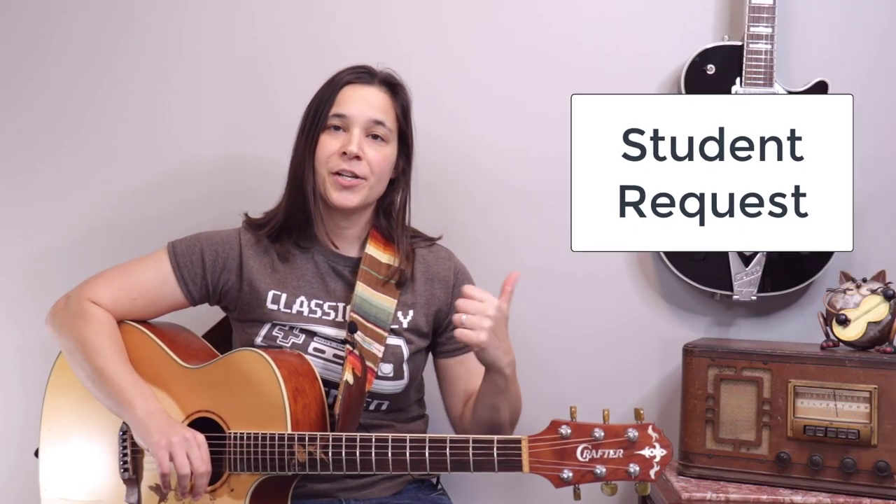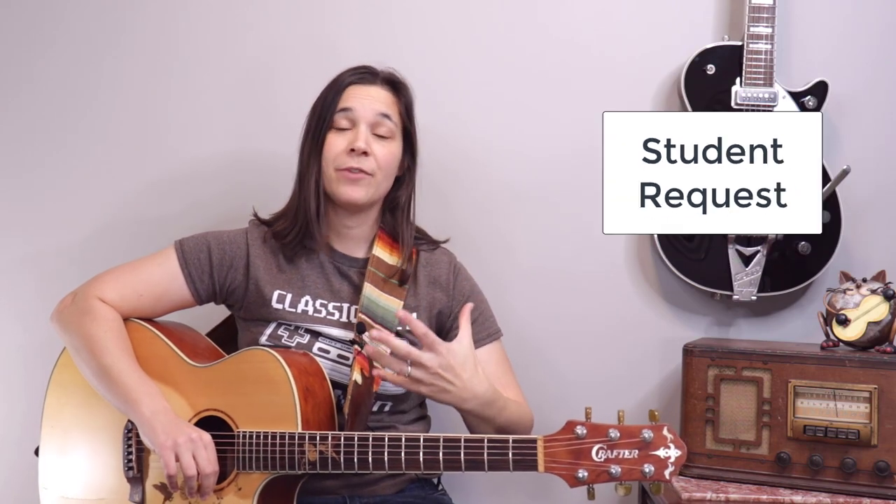I had a student who asked: 'Lauren, you did the lesson on the intro and how to play the riff for Pretty Woman — can we get the full lesson?' So yeah, here it is. If you want to check out that intro lick, I'll put a link up here. We won't be going over that in this lesson — I'll just be going over the chords and the strumming.